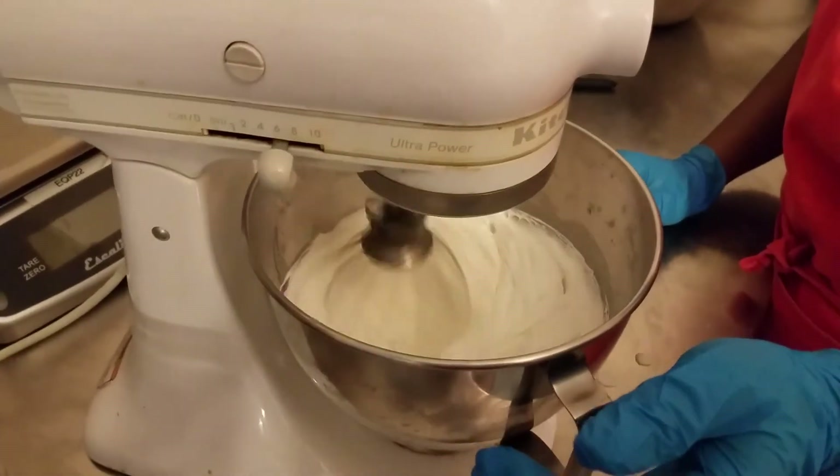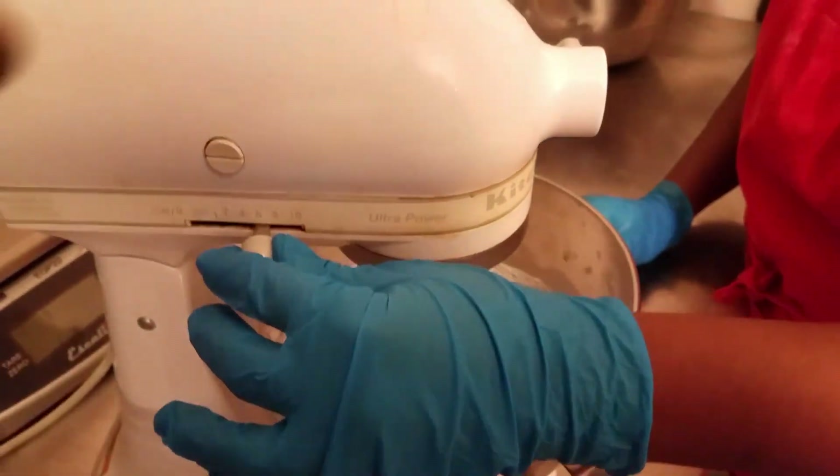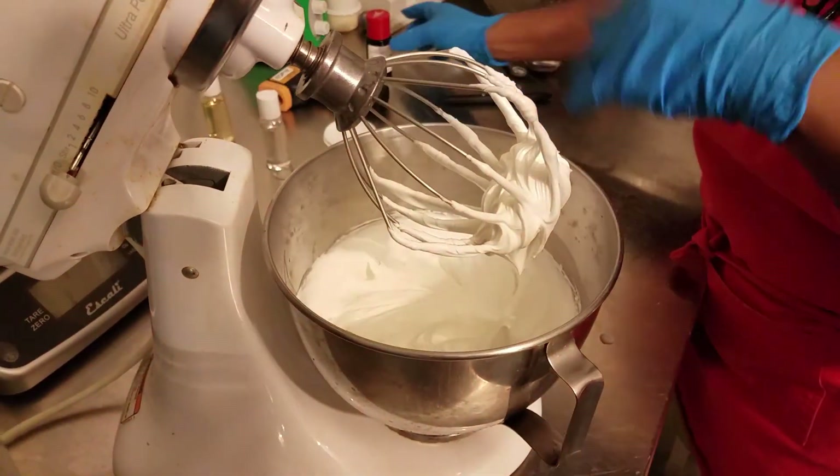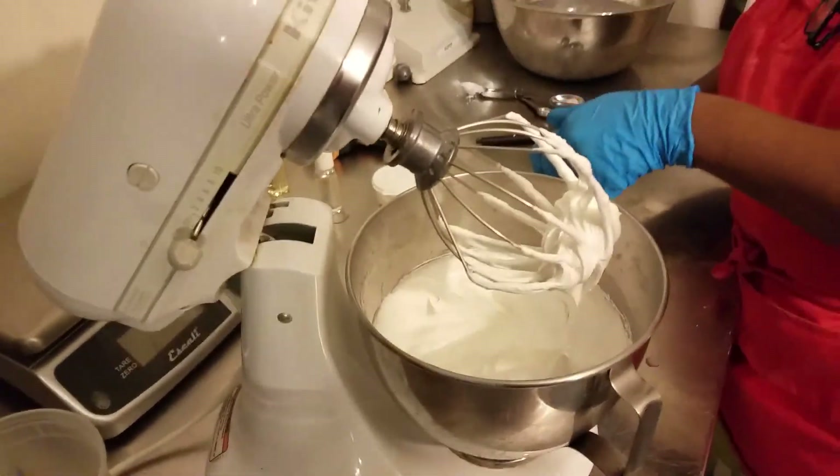Now I'm starting to achieve beautiful creamy peaks. At this point I'm going to add the fragrance.